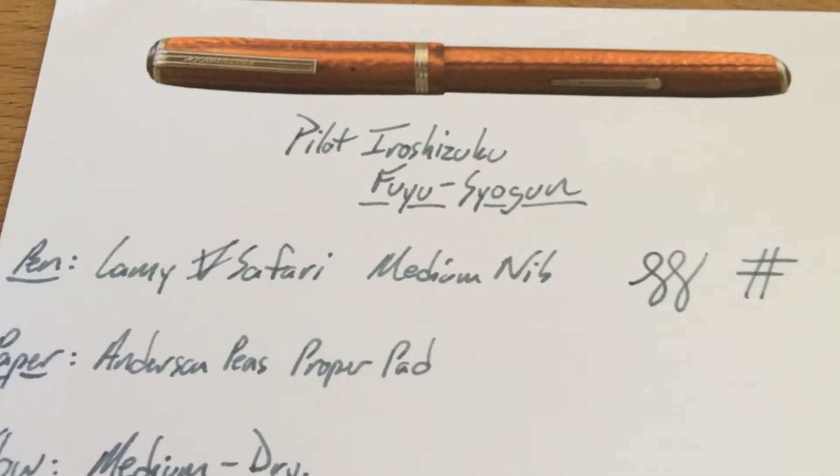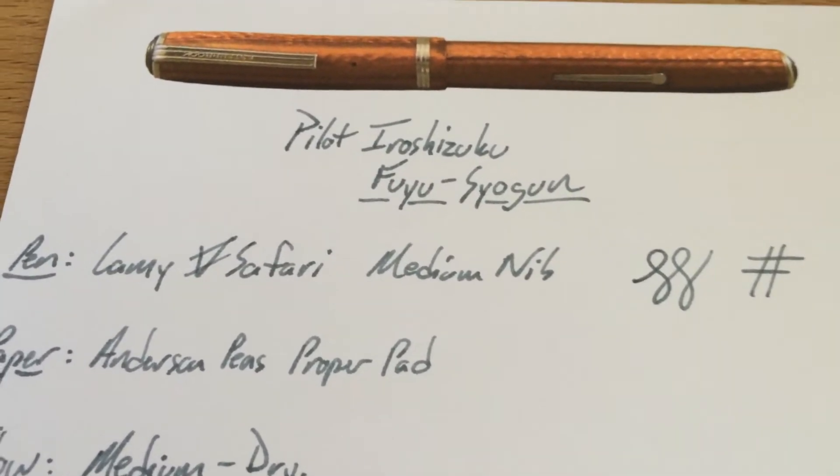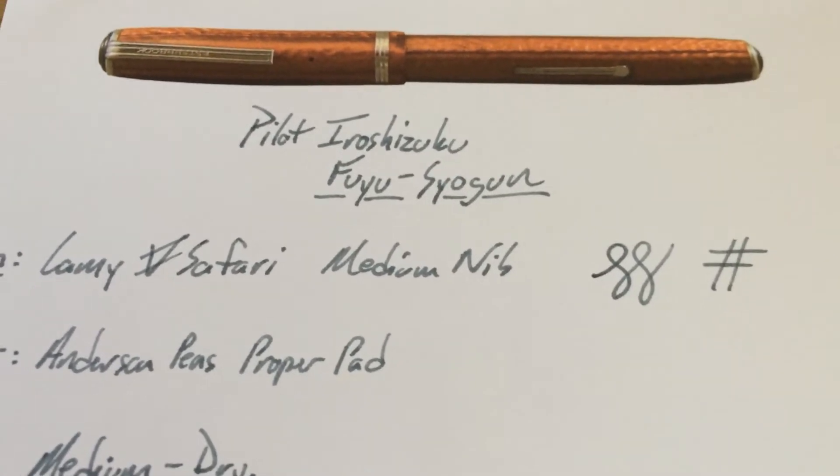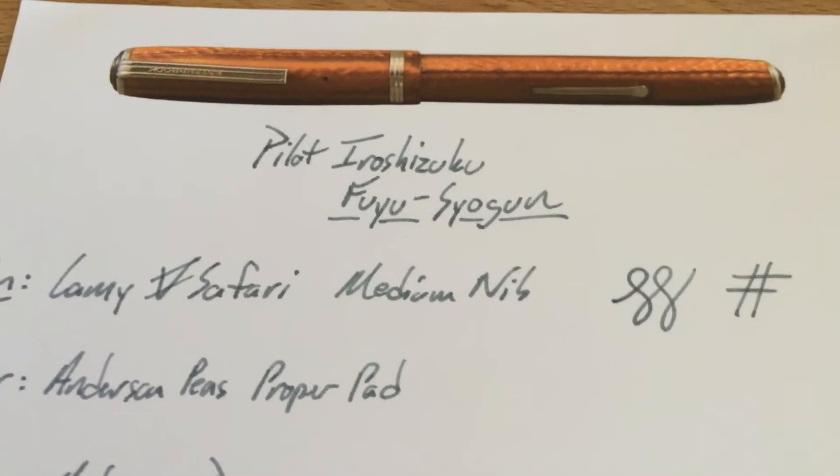These Iroshizuku inks are kind of hit or miss for me, honestly. I know a lot of people give them a lot of love, but some of them are super unique and great, and some of them are not so awesome. This one I'm a little bit torn on.